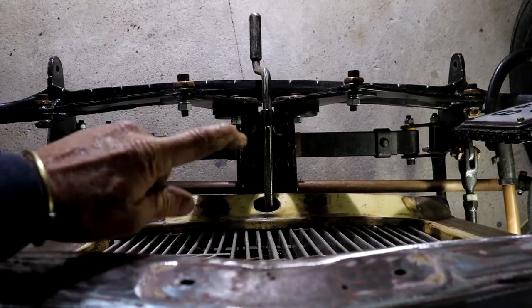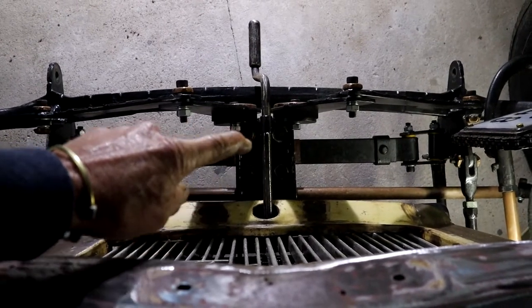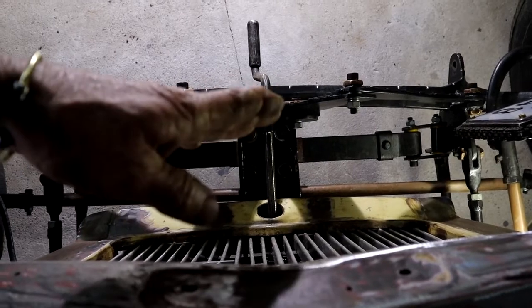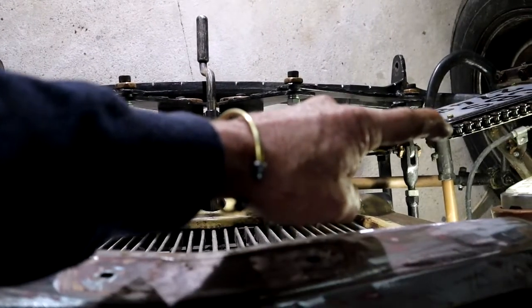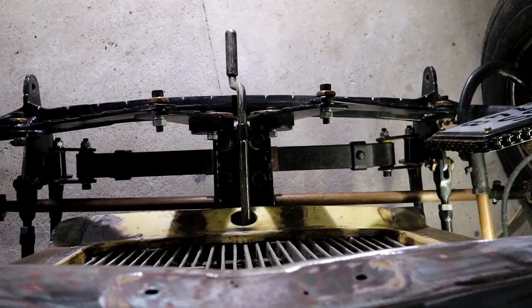The spring itself is attached to the chassis at this point only with some U-bolts, and it can actually flex, and then of course it's got the hairpins on either side as well that connect it onto the chassis again.